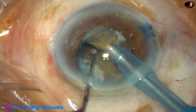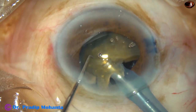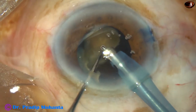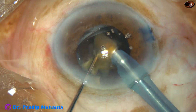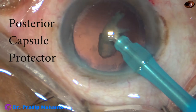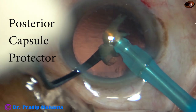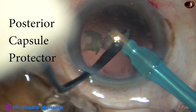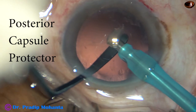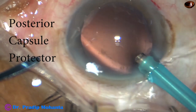In this case I tried direct chop but I was not successful. So I flipped the nucleus and I could emulsify it. But it is dangerous — we can see there is trampolining of the posterior capsule. Nowadays I use this instrument designed by me; I call it a posterior capsule protector. It has a contour which conforms to the posterior capsule and you can emulsify the last piece while being at the iris plane.